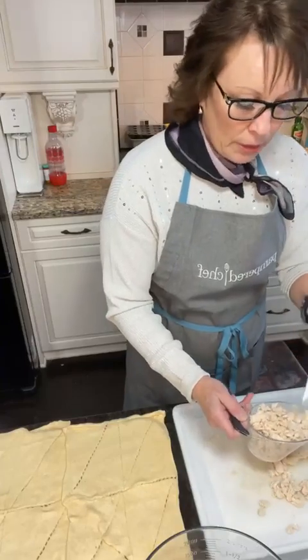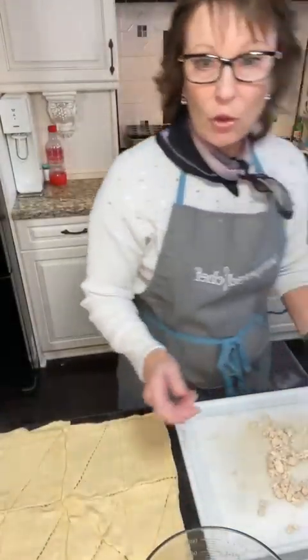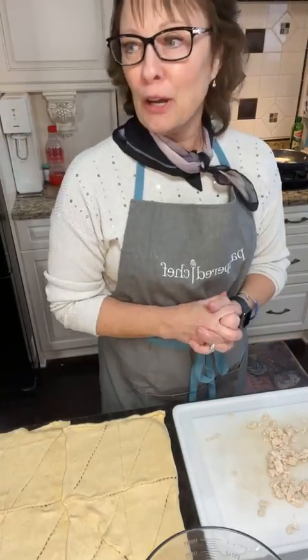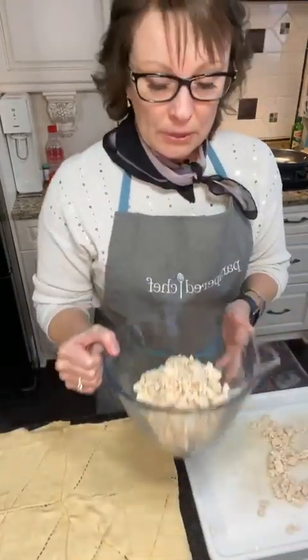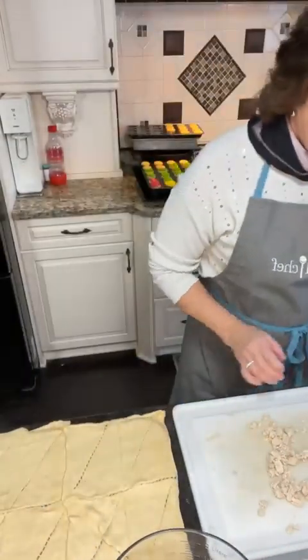While I'm doing this, I have also started a YouTube channel, so if you have time please subscribe. I didn't know this, but you can't do a live presentation with your camera unless you have 2,000 subscribers, so help me get there. I now have two cups of coarsely chopped cooked chicken.